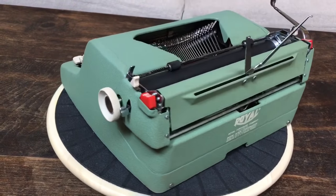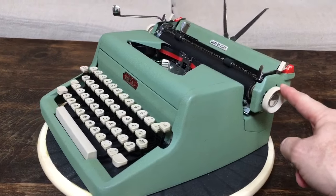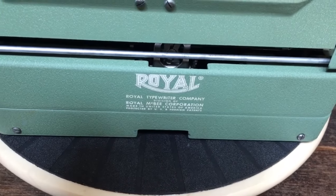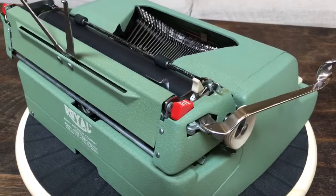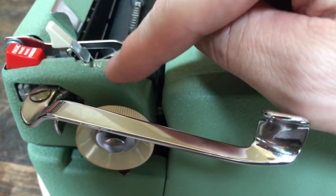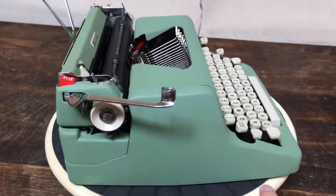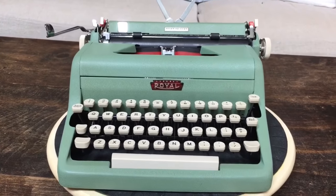I have not cleaned the body at all. I did clean the keys and the platen knobs on the side, but I've not cleaned the body because it doesn't need it and I'm afraid of messing it up. The decals in the back are just about perfect — you can't get any better than that. All the way around it looks brand new. There's a little bit of wear with the line space numbering, but otherwise this thing looks straight out of a time machine.